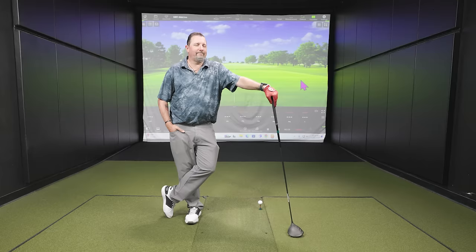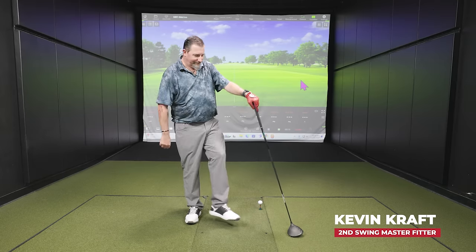Hey golfers, welcome back to the Second Swing YouTube channel. Today we are in the tour van at the Minnetonka store, joined by Kevin Kraft, master club fitter from Columbia. We are discussing shaft flex for your driver.